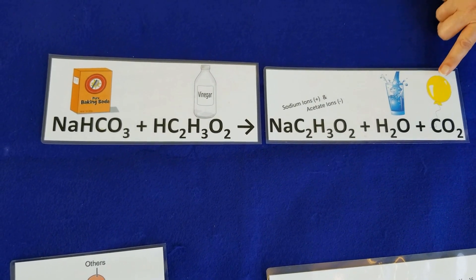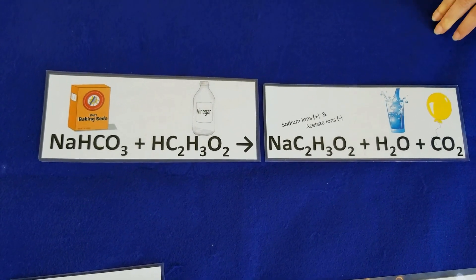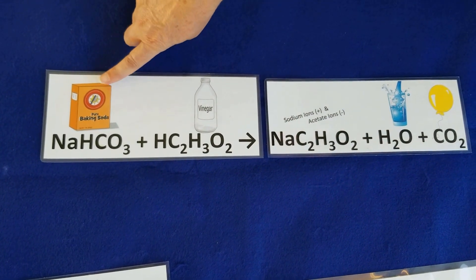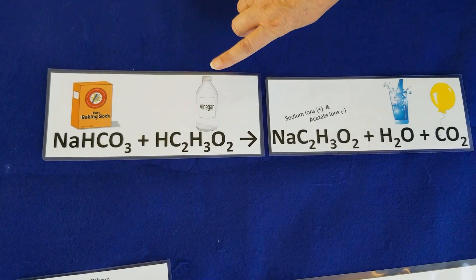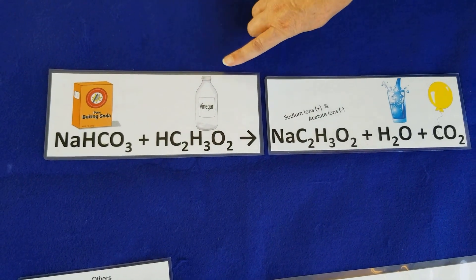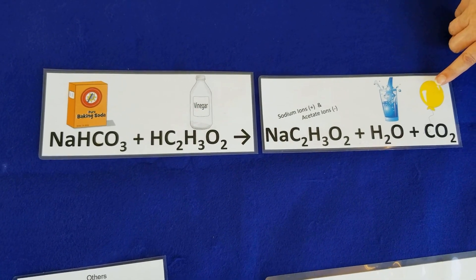What filled up our balloon was carbon dioxide. This reaction is very similar to what happens in the oceans with ocean acidification. Our coral reefs are made out of something called calcium carbonate, which is similar to baking soda. And as our oceans become more acidic, they interact with our coral reefs and release carbon dioxide as a product out into the atmosphere.